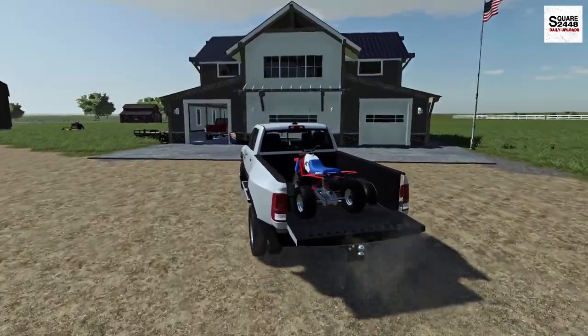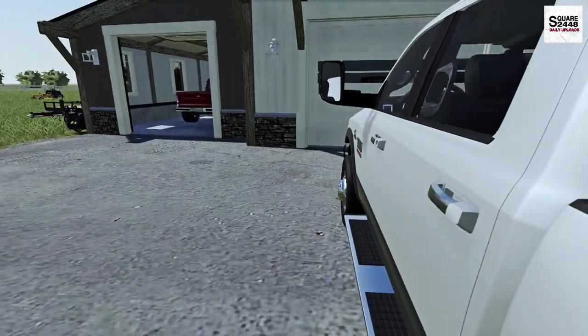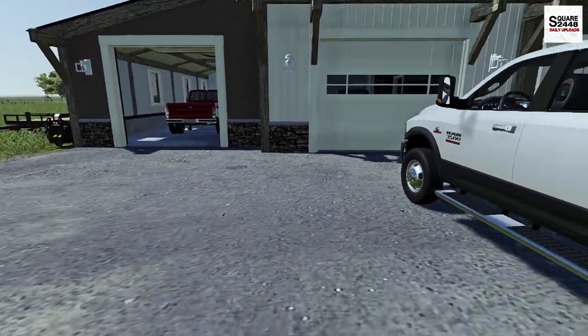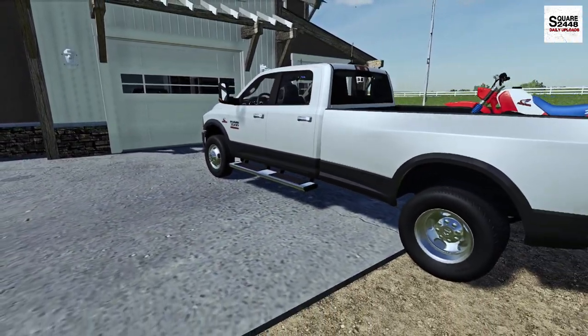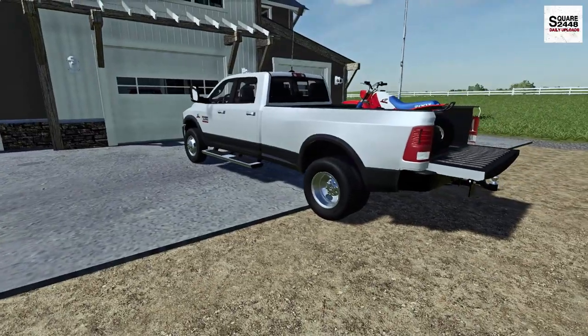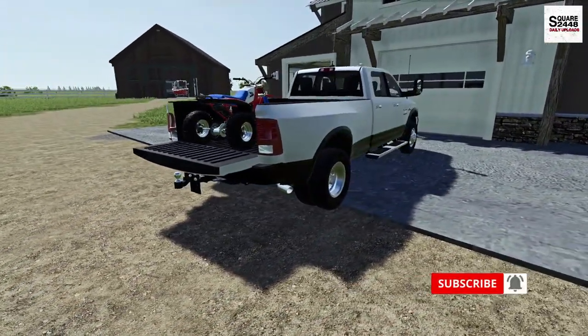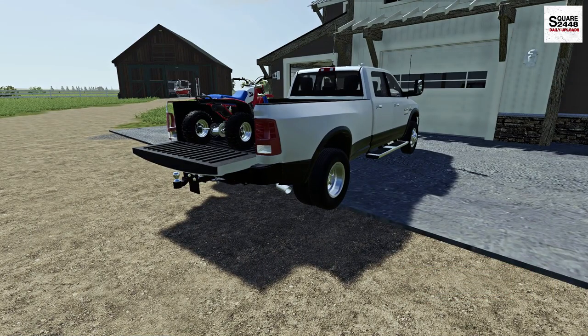Guys, I think we're going to call it a day. I might go see if the lawnmower paint is dry and maybe do the oil change, because we actually do need to mow the property soon. Hope you guys enjoyed today's video — it was a pretty fun one. Let me know down below what you would do to this truck. Until next time, thanks for watching, stay tuned for the next one, and subscribe for more.